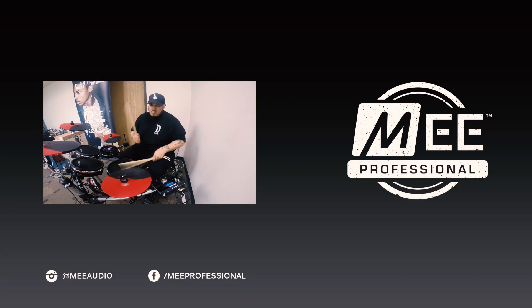Make sure to click on subscribe to our YouTube channel where we constantly have updates on all of our new Mii Professional products.